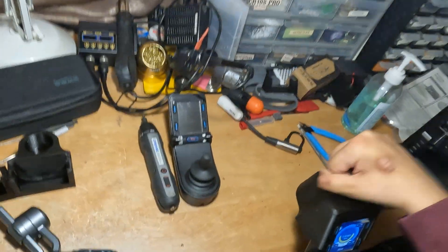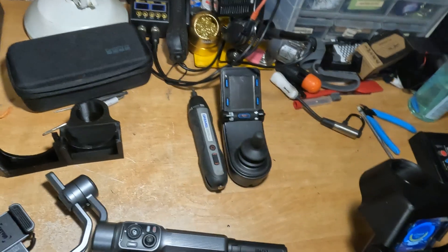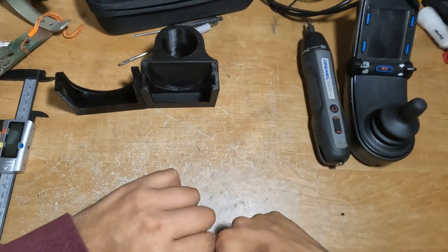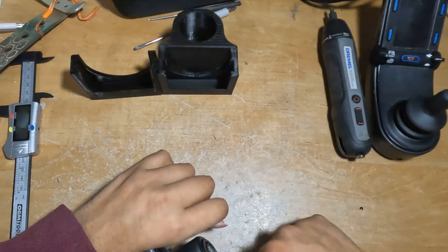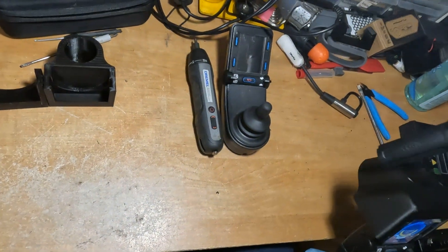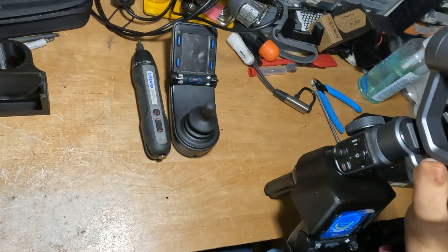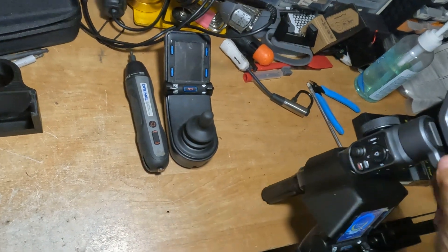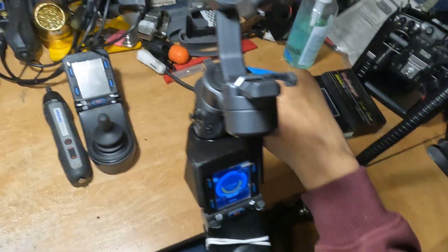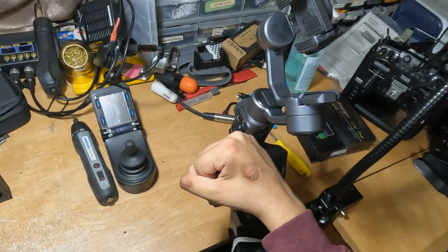I'm going to go ahead and mount my gimbal — these gimbals are very awkward to grab, but there we go. I'm going to go ahead and unlock it to show you, and turn it on.